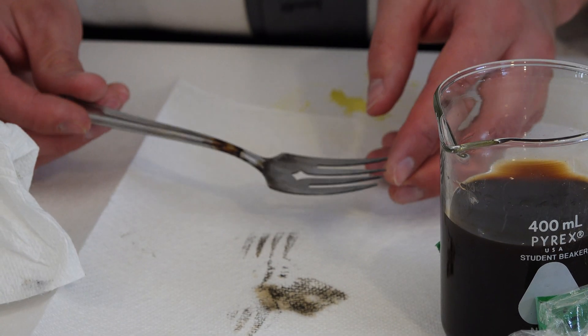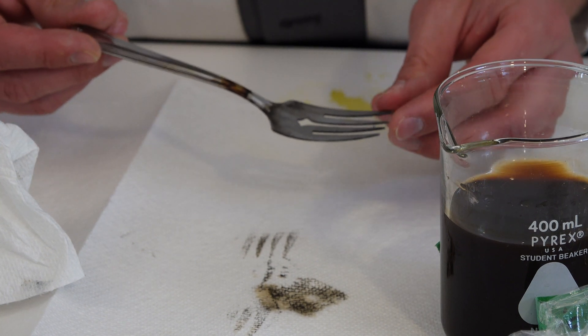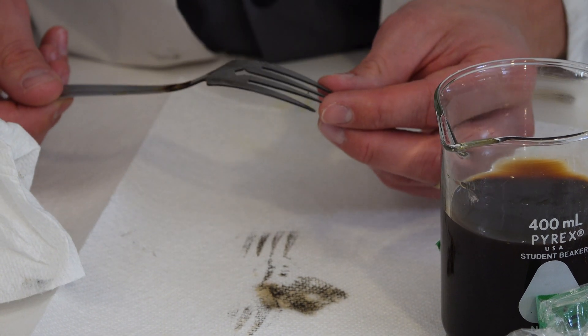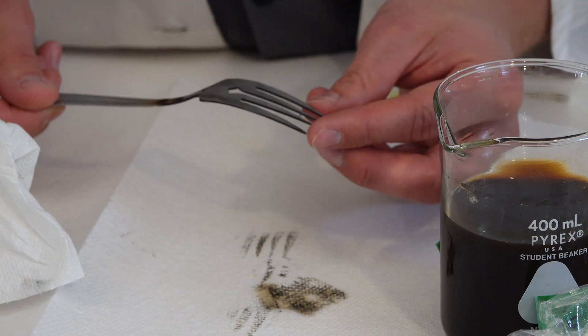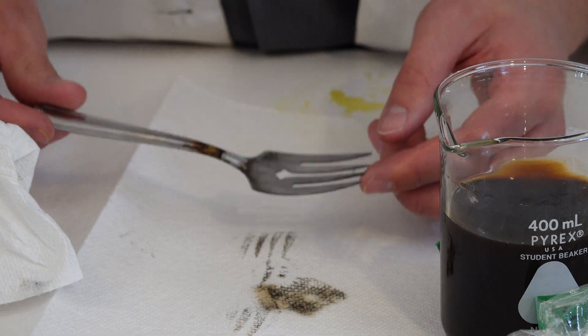So if you were to eat a stainless steel fork, it's going to cause problems long before your stomach starts dissolving it. Although, looking right at the tip here, this is actually way sharper than what it was when it went in. These have been sharpened. So it did dissolve it quite a little bit. That's awesome.